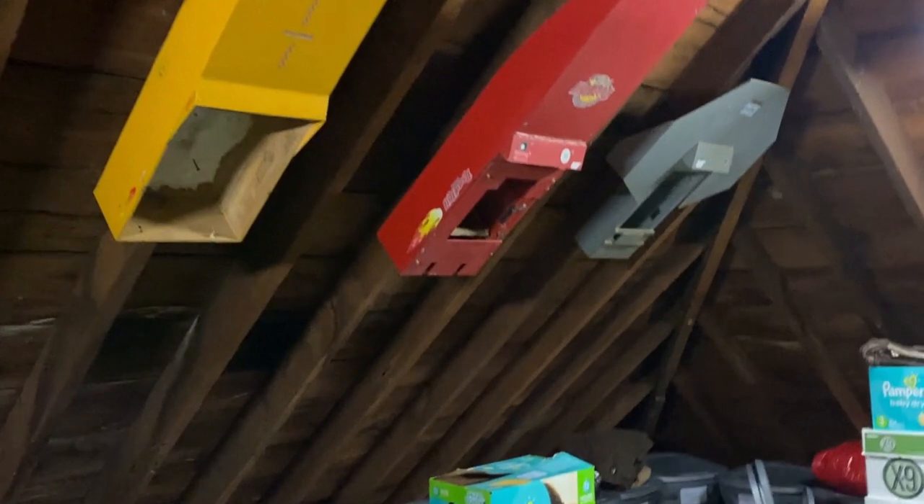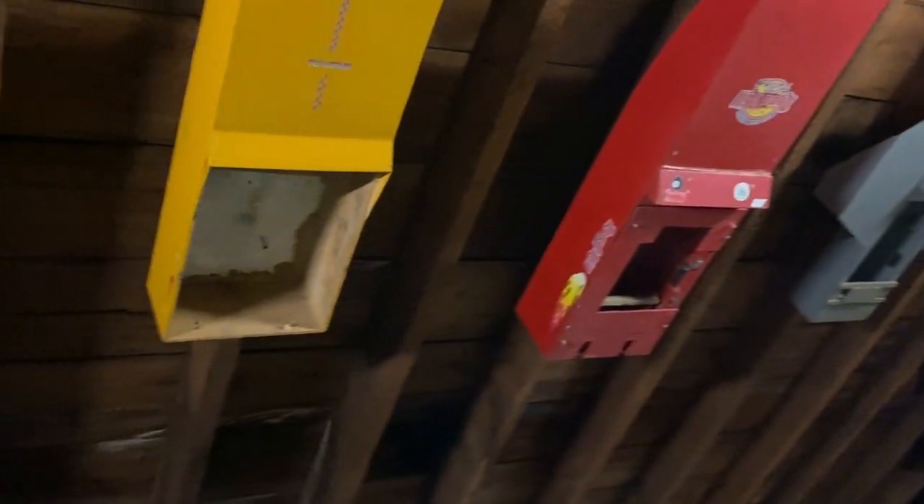I'm headed up into our attic to show you guys something. Mounted on the ceiling are the old RC boats I built back when I was in school. I want to show you guys this little collection and how NassBoat was born and the RC boat racing that we've been doing.